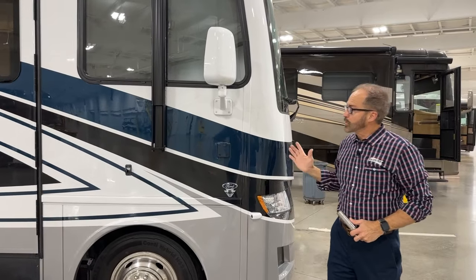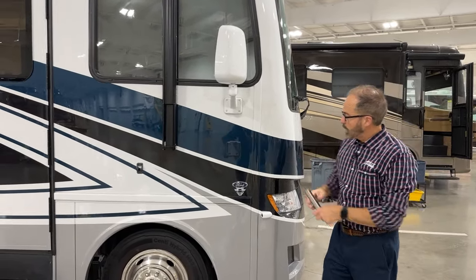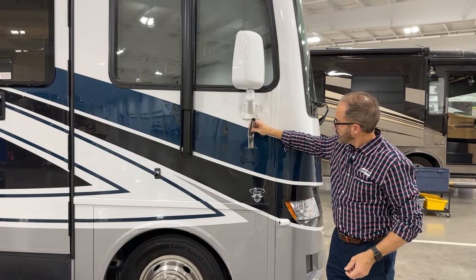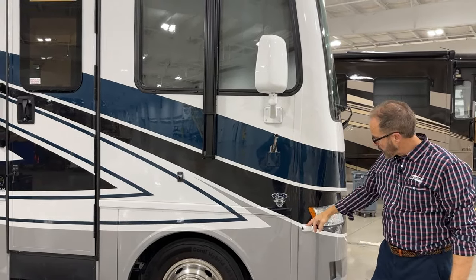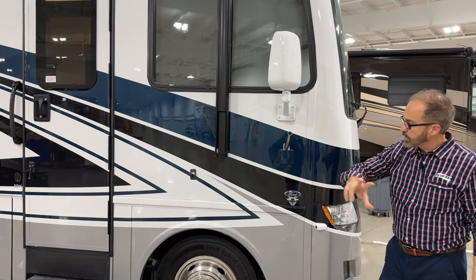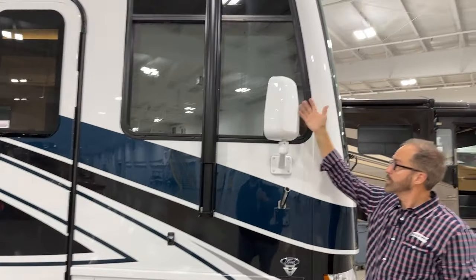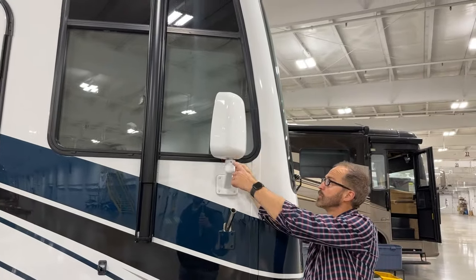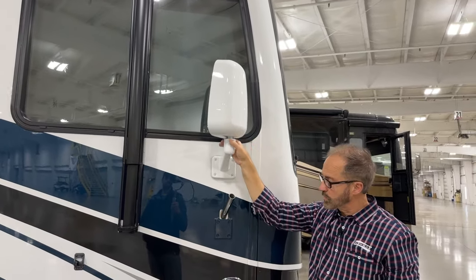At the passenger side at the front of your coach, you've got your flagpole bracket — you can just insert that for your flagpole. You've got your rear camera for your turn signal on the passenger side. Your mirror can be adjusted by loosening these three screws, making your adjustment, and then tightening those screws.